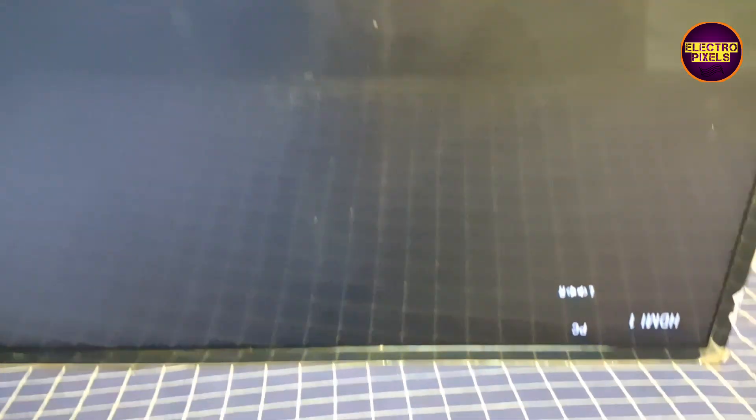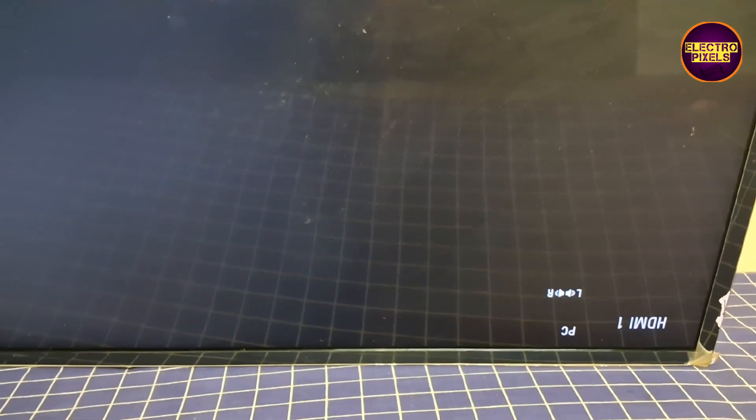Now let's turn on the TV and check the picture. Finally, the picture comes and the TV has started working back to normal.